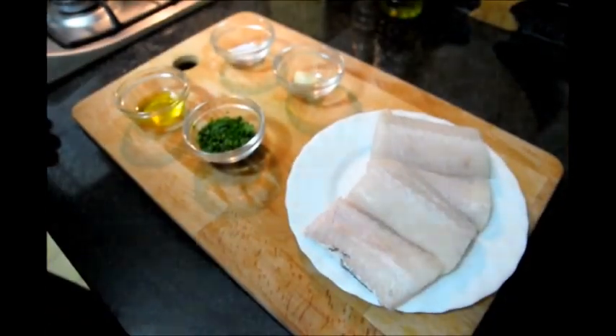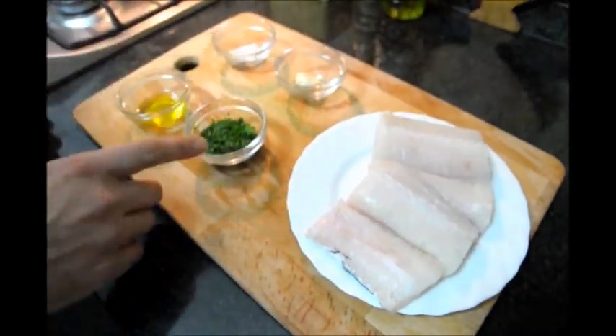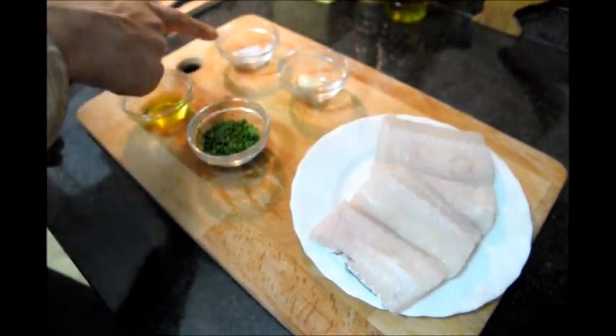And here are the ingredients we'll be using. We have two fillets of merluza, one clove of garlic, freshly chopped parsley, extra virgin Spanish olive oil, and sea salt.